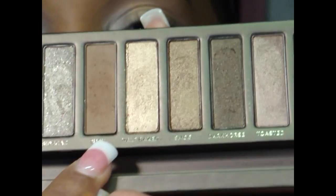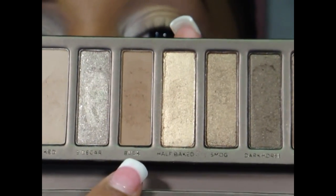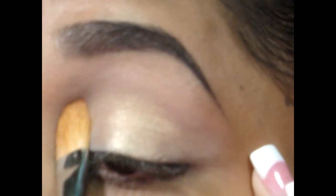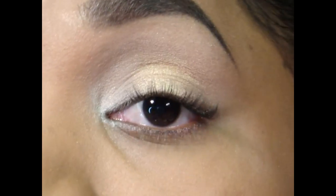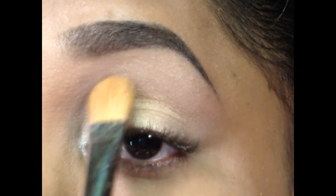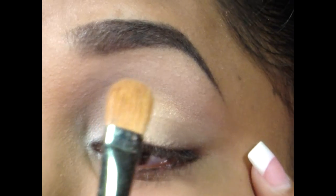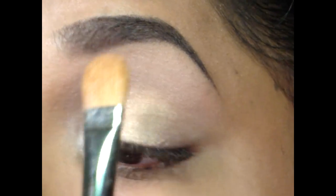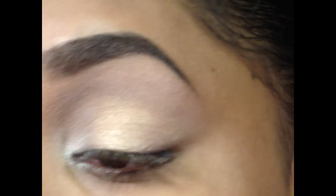Next, I'm going to pick up Buck, which is a darker brown neutral color. I'm going to take that up with my 252, just a large shader brush, and apply it on my brow bone. It's going to help blend out where the lid colors meet the brow bone area, so you won't have that harsh line of shimmer. This is a matte color, which is why I'm using it — it will keep my brow bone area somewhat matte. I just sweep it right across the brow bone area.